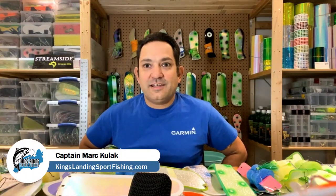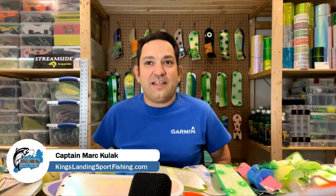Hey YouTube, Captain Mark here from King's Landing Sportfishing. Today I want to do a video called 'All Things Flashers.' There are lots of different types of flashers, as you can see in front of me. I want to talk about the different types — some you may have never seen before — and share when I use them.